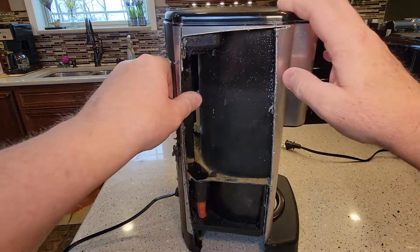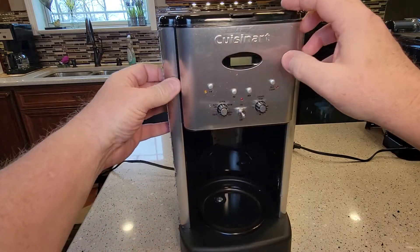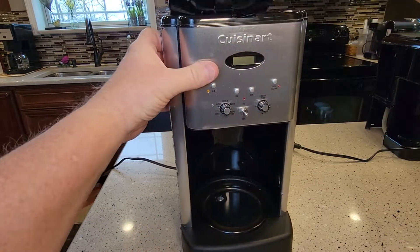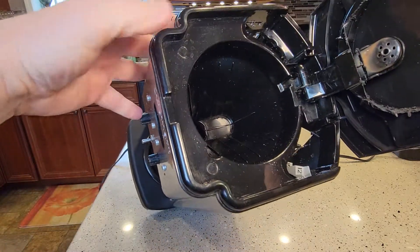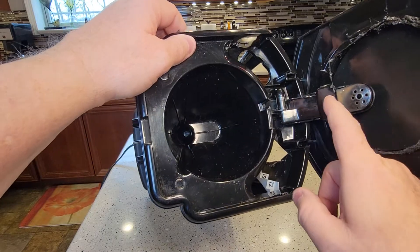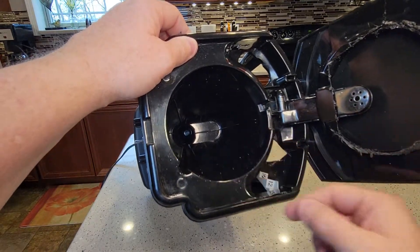Turns out it may not have been as old as I thought. This is a pretty popular Cuisinart with the on/off switch. Here's where you put the water, and then this is where the water comes out and brews the coffee right there.